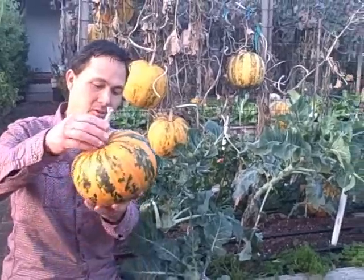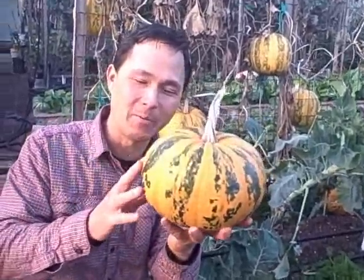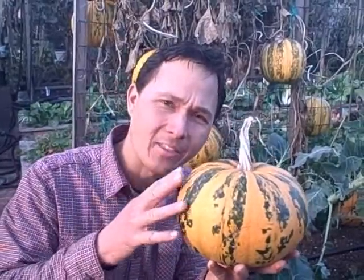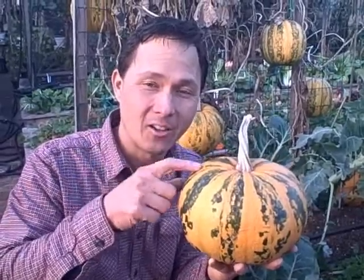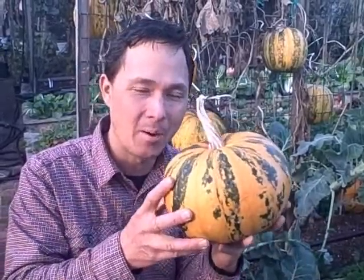Before I get into the harvesting I want to show you guys why I grow this pumpkin. Here's one right here that was harvested a little while ago - it actually fell off the vine. Now you could use this pumpkin for a jack-o-lantern but that would be an incredible waste. The reason why I like the kakai pumpkin so much is because of the seeds. Unlike your standard Halloween pumpkin seeds that are white, these are actually green in color and they're hulless.